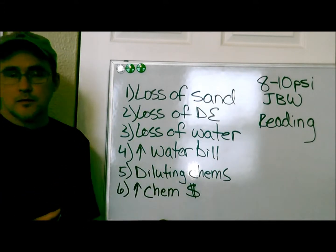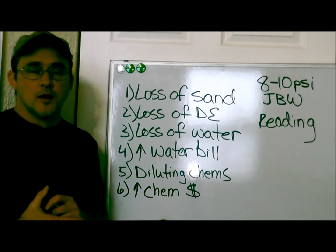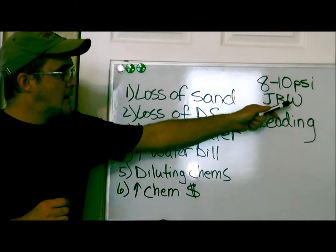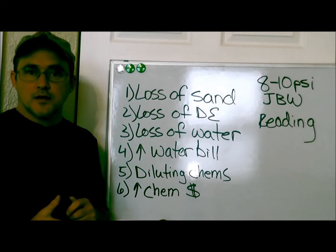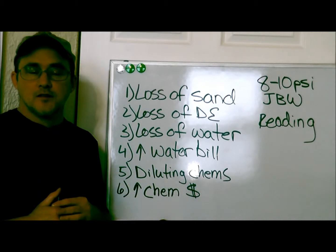It's all of this and probably a hundred things more. So to answer the question, when should you backwash? When your pressure on your PSI gauge gets eight to ten pounds over your just-backwashed reading, that's when you know it's time to backwash. Check your PSI gauge and make sure it's running properly. If it's not, replace it.